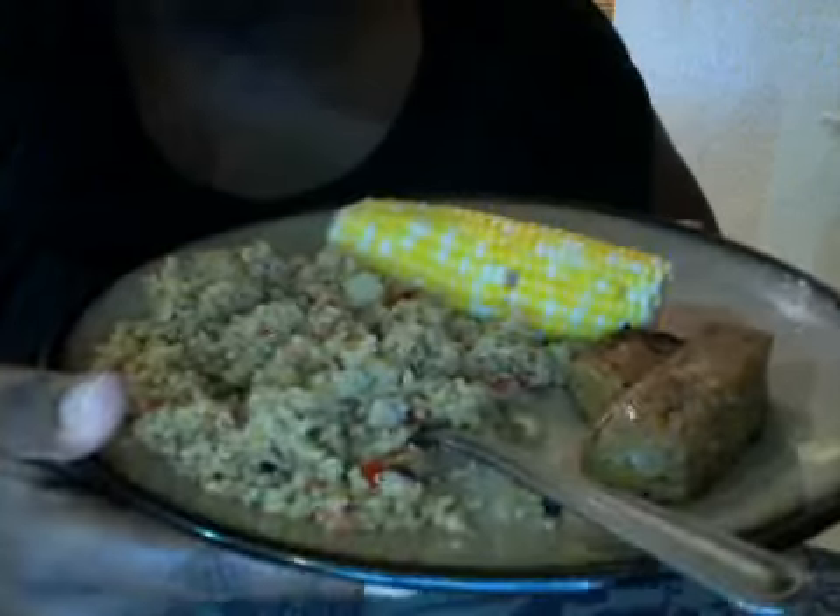And then we got non-GMO corn. I just want to share my dinner with you guys real quick. The quinoa is good, but Ebony makes the best quinoa. The curry meat — that is not meat.